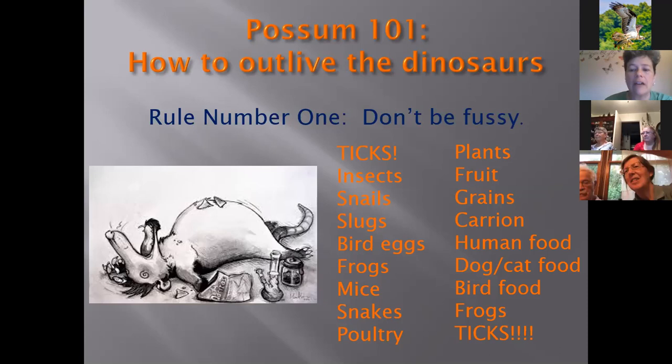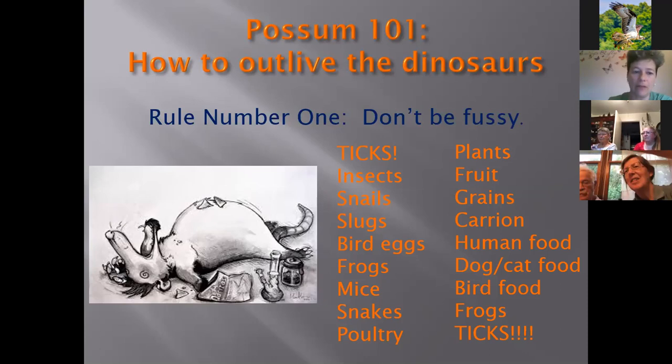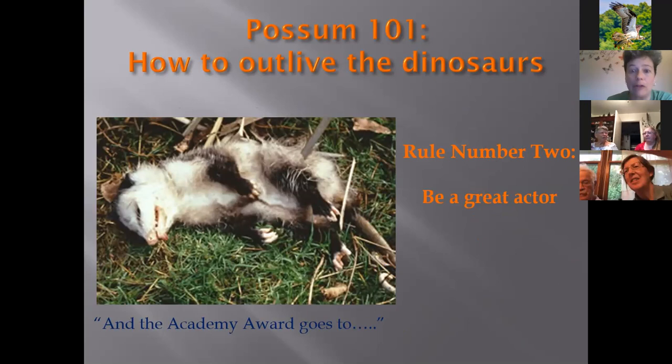As they roam around at night getting covered in ticks, when they return to hole up for the day they groom themselves and are able to get about 95% of the ticks off — having a little tick meal. Rule number two: be a great actor. Possums have a very interesting defense mechanism. If you've heard the expression 'playing possum,' that is exactly what they do — and this is not a dead possum on the screen, it's one who is playing possum.